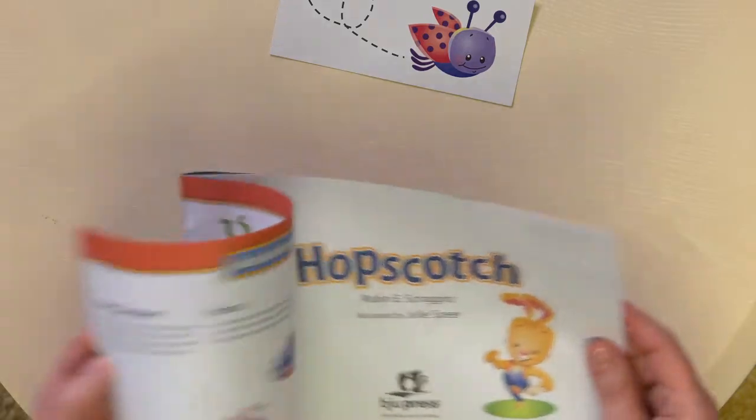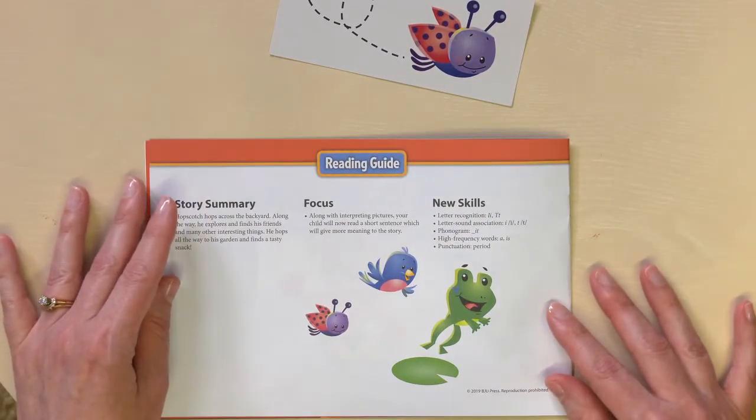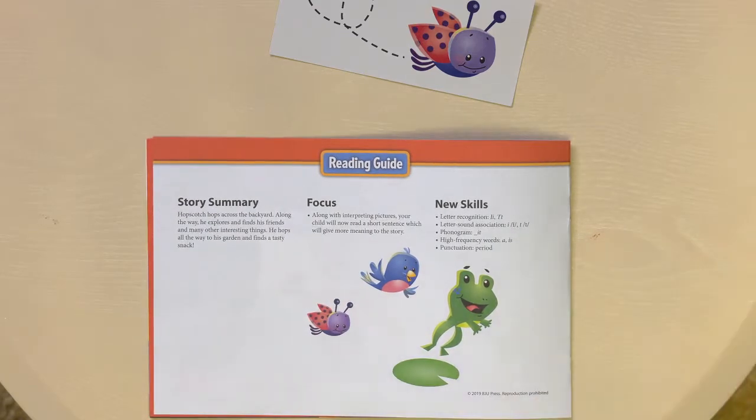Just a reminder to check out the reading guide at the front of the reader. Especially that focus section — it will be a great help to you. It'll give great tips for you as you assist your student with the reader. Again, you can set the pace for the reader. If you need to slow down, it's okay. You know your student best.